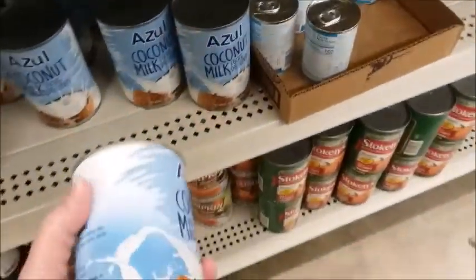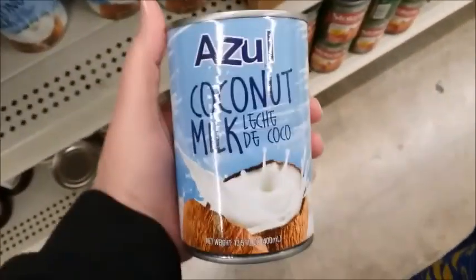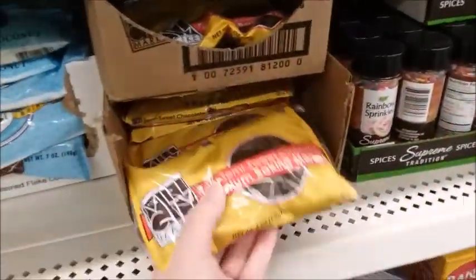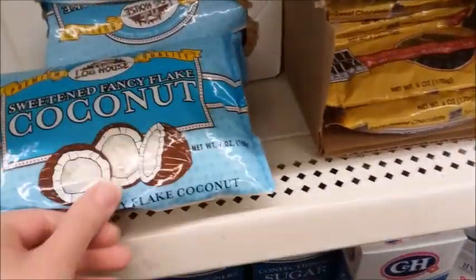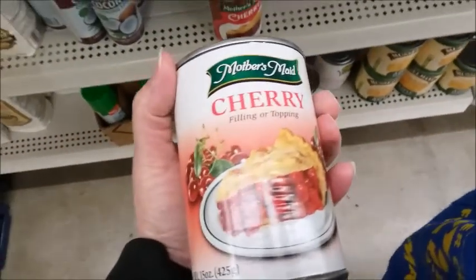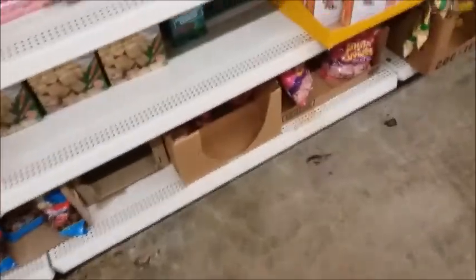They're starting to run low on coconut milk, so I'm going to get about three of them — Azul coconut milk. There's some chocolate chips, real semi-sweet chocolate. I'm going to get a couple of these and some of this coconut and some cherry. I've got to really watch for dented cans.